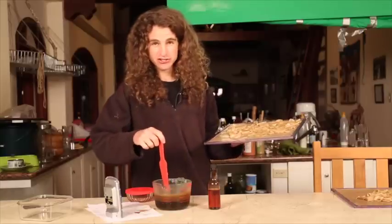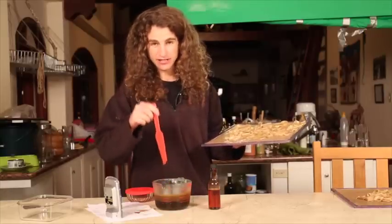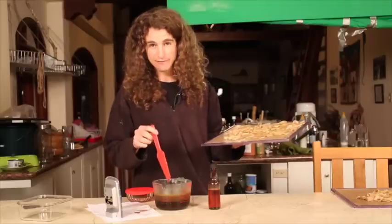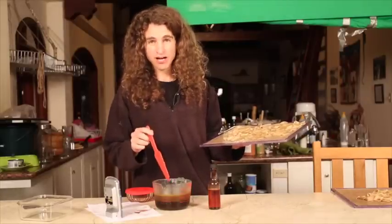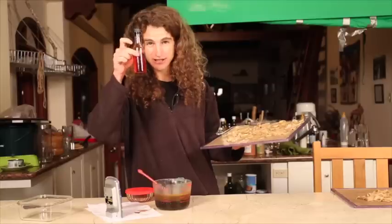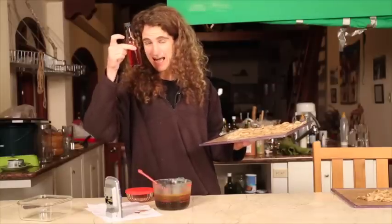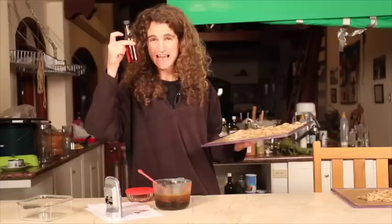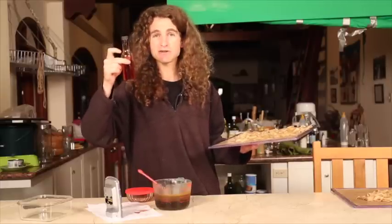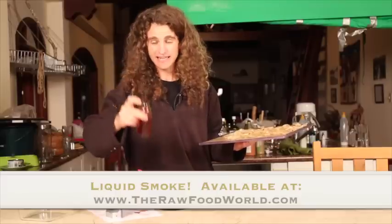What we have here is a mixture of liquid aminos — probably more than half liquid aminos — and Bariani olive oil, just mixed with a couple of splashes of liquid smoke, which is absolutely crazy. It makes everything taste barbecue. The entire house smells of barbecue from the dehydrator. It's insane.